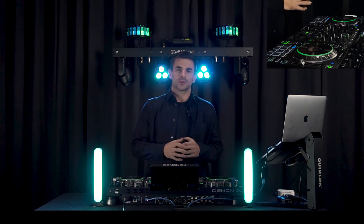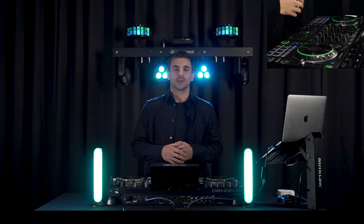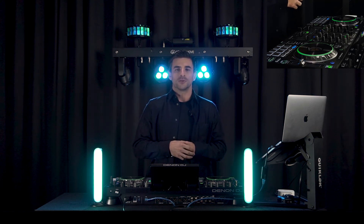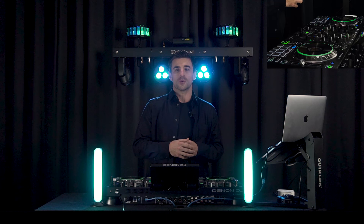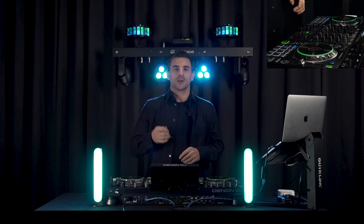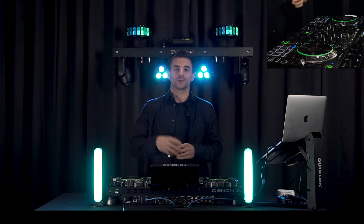If you have any trouble getting StageLink running for any of the hardware, please reach out in the comments below or send an email to support@soundswitch.com. You can also join the Facebook group or send us a message on Instagram or Facebook Messenger. We hope that you enjoyed this video and we'll see you in the next one!